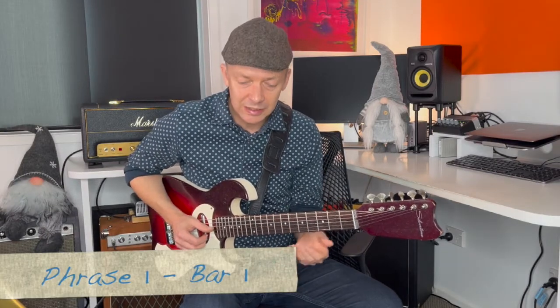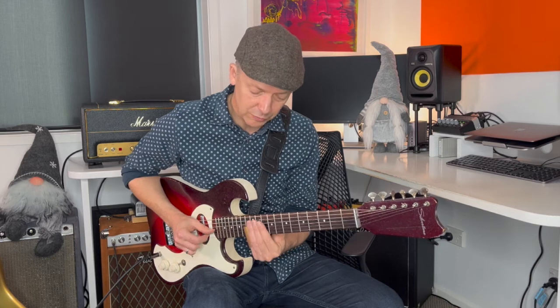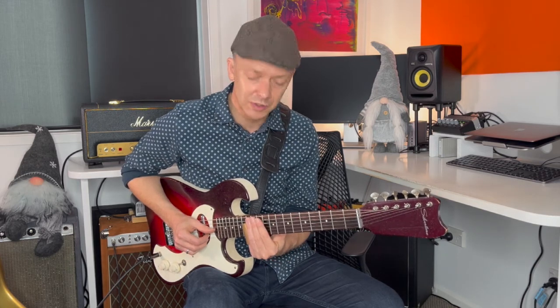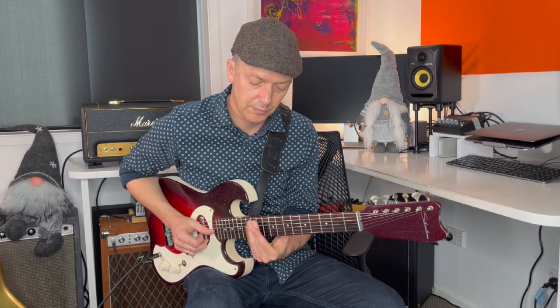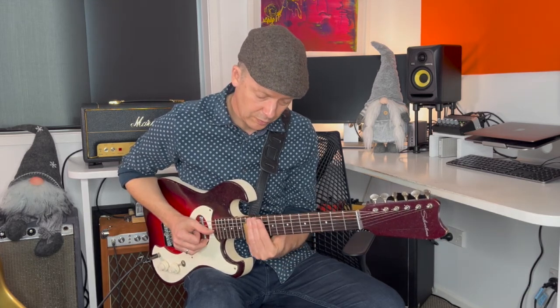Let's dive in. The first phrase we're going to play is based in E minor pentatonic. It involves sliding from the 12th fret on the top string down to the 10th fret, and then playing the 12th fret on the second string, and then putting vibrato on that note. So we're sliding from E down to D and then into that D note with some vibrato.